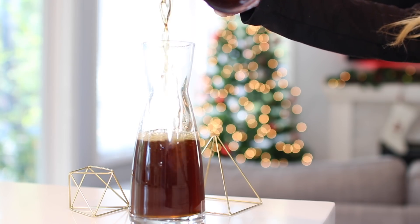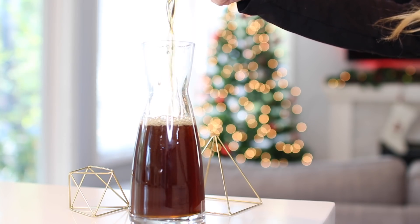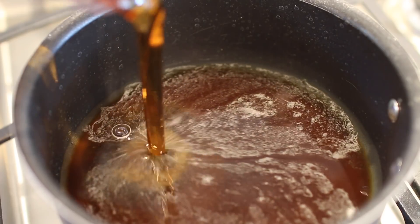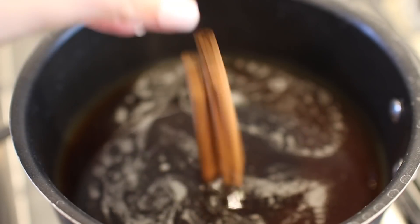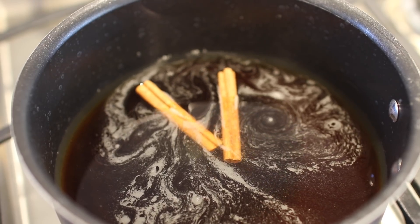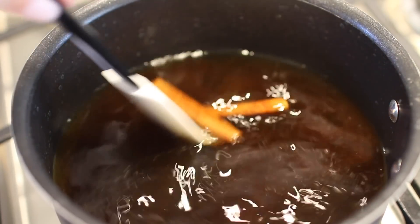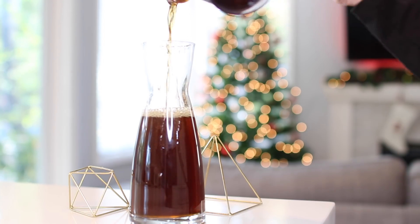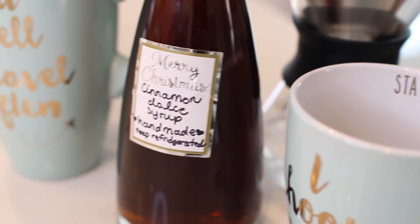To add a personal touch, we're making super easy DIY cinnamon dolce coffee syrup. Get a saucepan on medium heat and add one cup of water, one cup of brown sugar, a third cup of maple syrup, and two cinnamon sticks. Heat until the sugar melts, let it cool for about 15 minutes, pour it into a carafe, and add a label. Package it all together in a cute box and you have a coffee lover's kit.